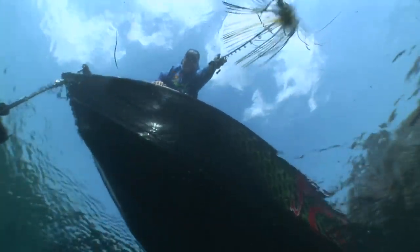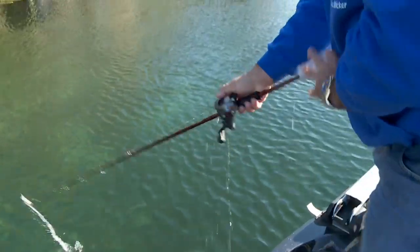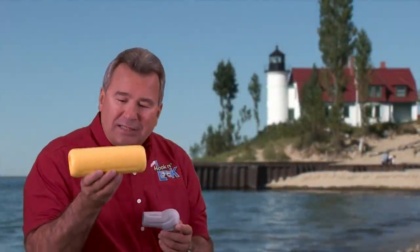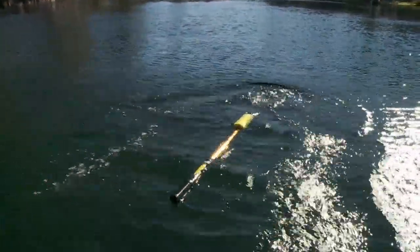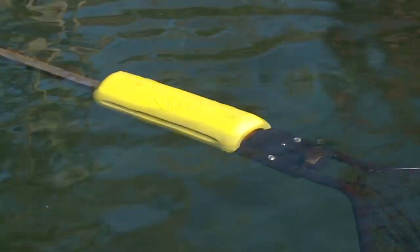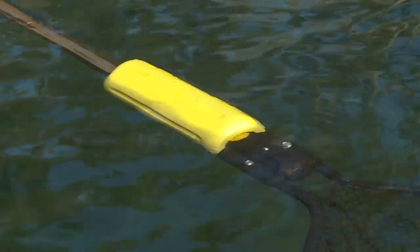And if you fish as much as I do, I'm sure you've experienced a loss or two. Another functional product is the ultra float, constructed from the same durable foam as the cushion, and designed to float a variety of equipment.